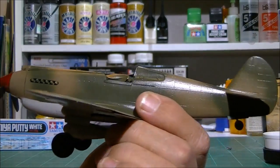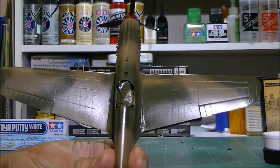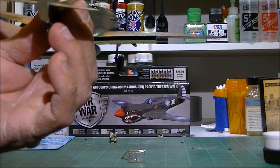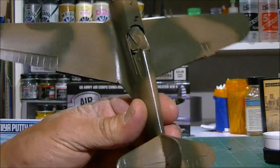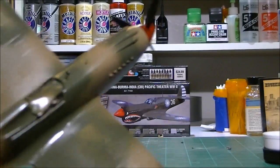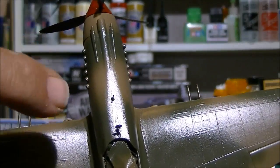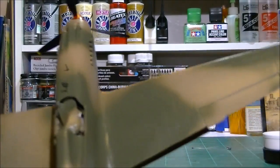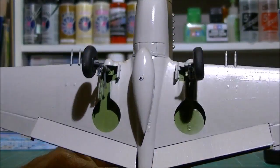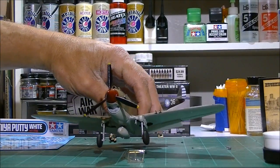I've already got the camo on it and a clear coat, ready to put the decals on — or 'decals' as some of our northern friends across the pond say. I'm very impressed with the plane. It had its normal seam line issues along the top and bottom — got most of them. Hard to tell, but really impressed with the kit. I love these little kits; they're fun to build.